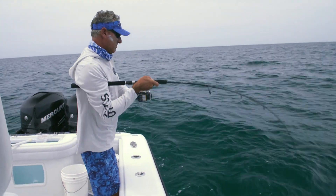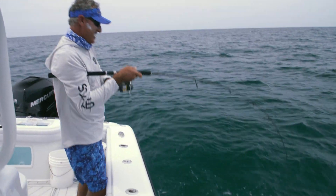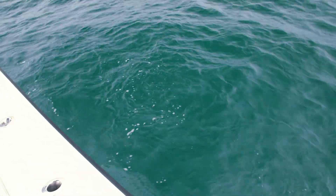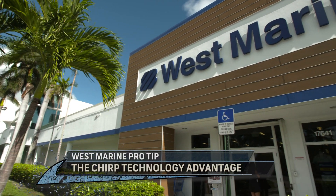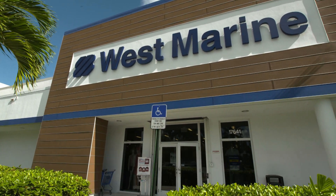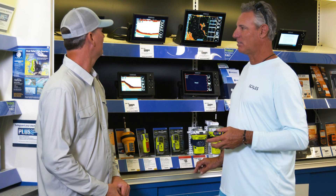1,000% sure it was a permit when I hand it to you. Whatever you did is your fault. So, Steve, we're down in Key West. We're going to go fishing this week, and you're going to put me on some of your favorite wrecks.